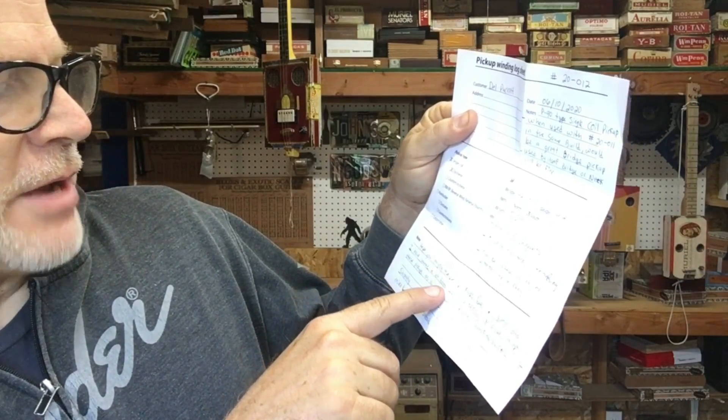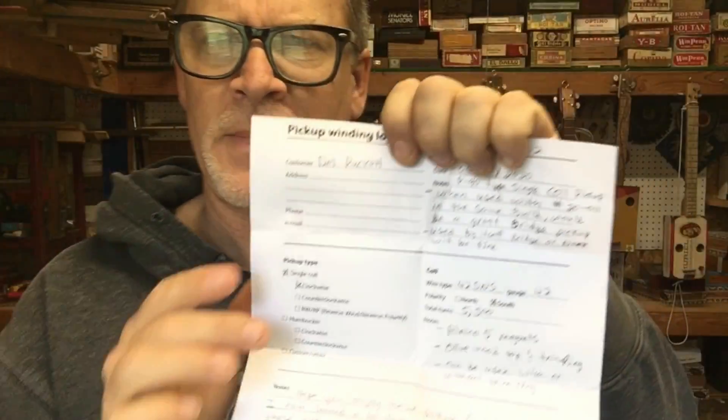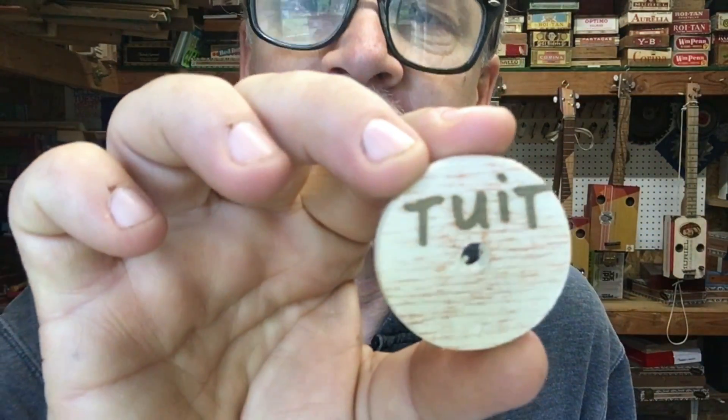I hope you enjoy these pickups, Del. Don and I have learned a lot from your videos. Please accept these pickups as a thank you from Smoking Notes CBG. Sincerely, Mike Lawless and Don — I'm going to butcher your last name — D-R-O-Z-D, Drozd. I apologize. Thank you again from the bottom of my heart. It's taken me so long to finally get around to it, but I'm finally getting around to it.